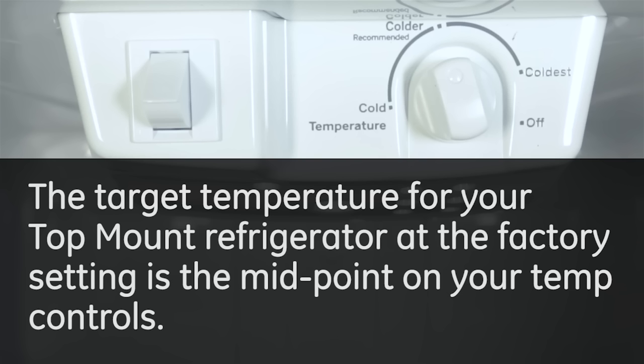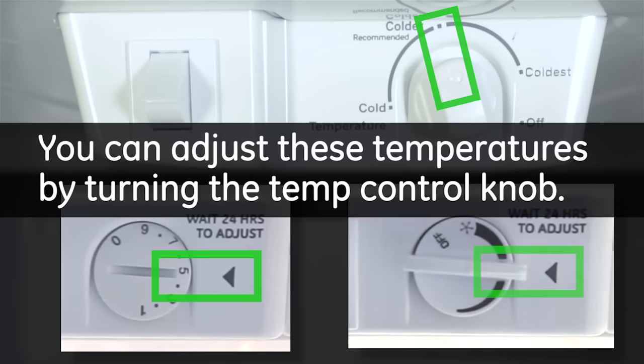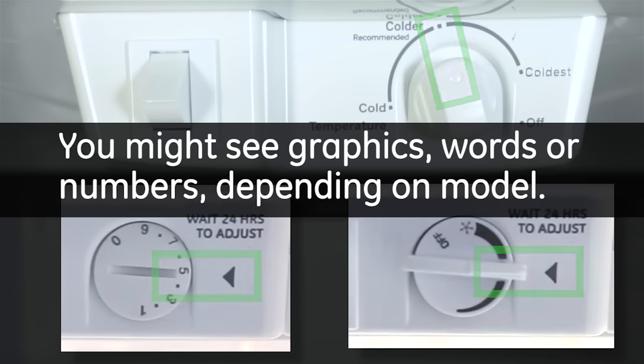The target temperature for your top mount refrigerator at the factory setting is the midpoint on your temperature controls. You can adjust these temperatures by turning the control knob. You might see graphics, words, or numbers on your temperature controls depending on which model you have.